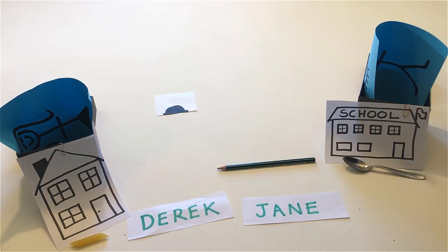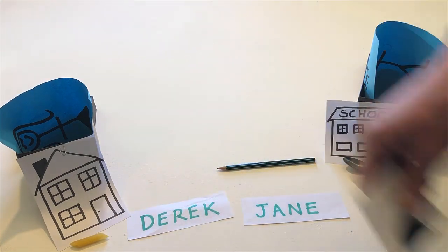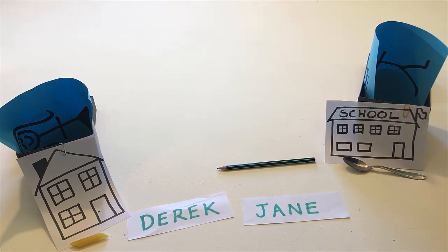Remove the hat. Remove the noodle, the pencil and the teaspoon.